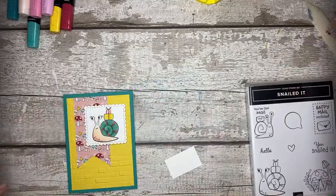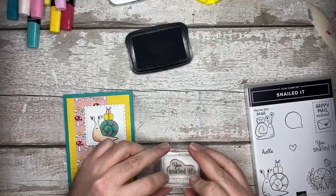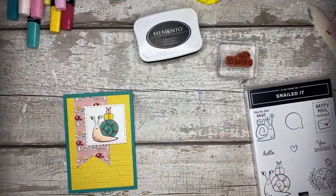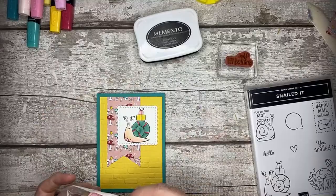Just stamp another one - it's fallen on the floor! So Jay's going to fussy cut another one whilst I tie a bow. That was a nice cutting the first time - make sure this one's nice as well please. We've got it - watch it turn up. So I'm going to be using the Snail Mail twine here and I'm going to be creating a bow - a double bow.